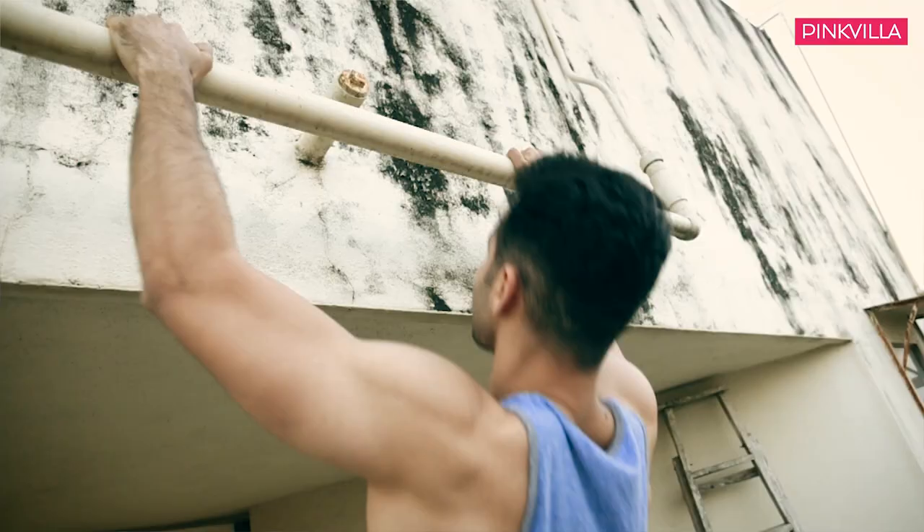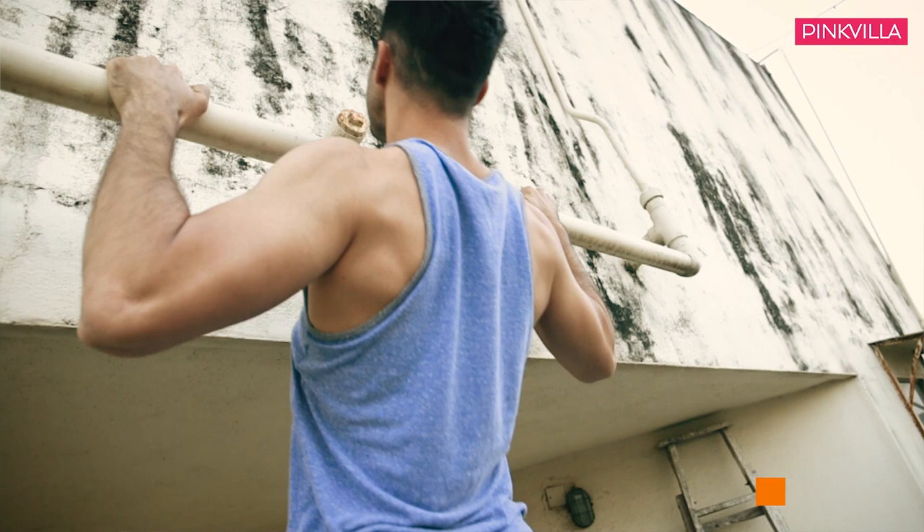The fifth one is pull-ups. It's going to work out your biceps, your back, and your shoulders.